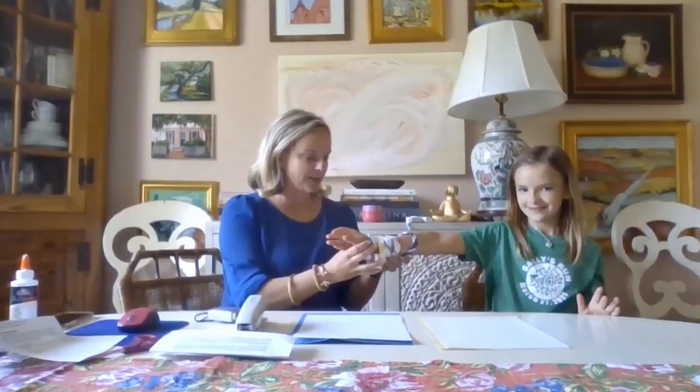Hey everybody! Welcome to day four of VBS crafts. Today we're going to be doing some origami. I'm not sure if you've ever heard of that, but Jean Margaret is modeling our origami bracelets. So we're going to make them in black, red, green, yellow, and blue. And like we talked about on day two, all those colors represent the different continents that compete in the Olympics.